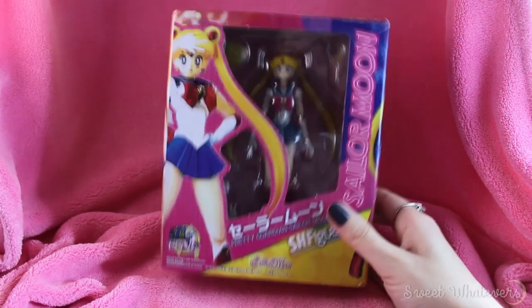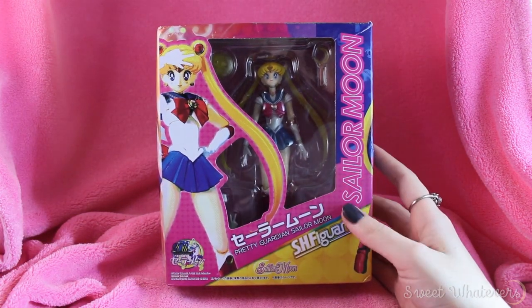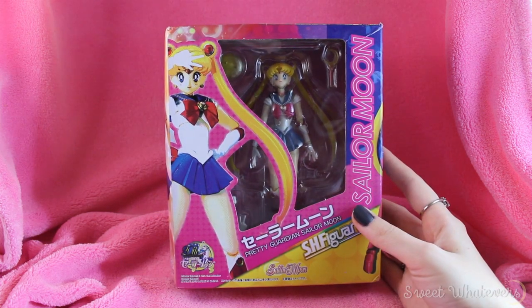Hello Moonies! Tonight we're going to be taking a look at the S.H. Figure Arts Sailor Moon fully posable figure.